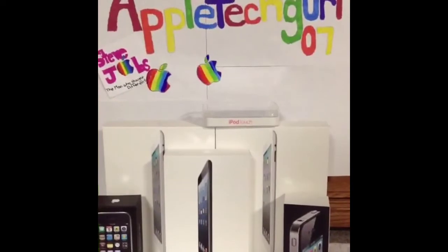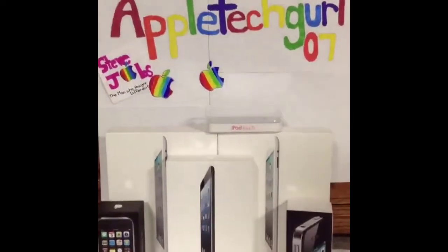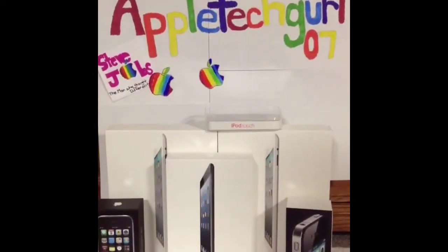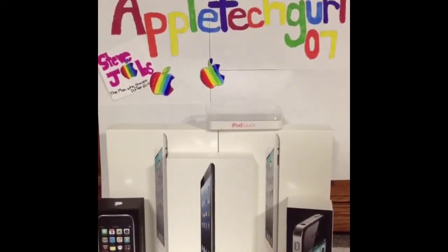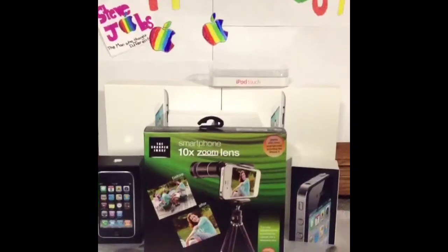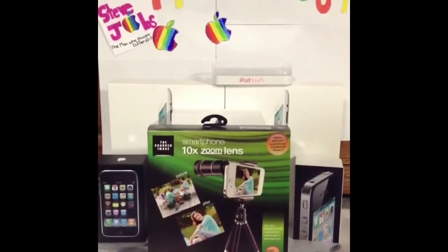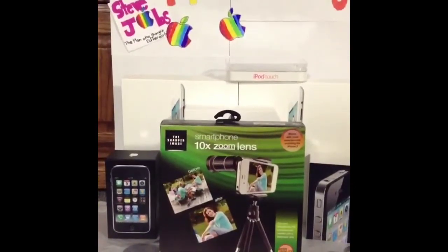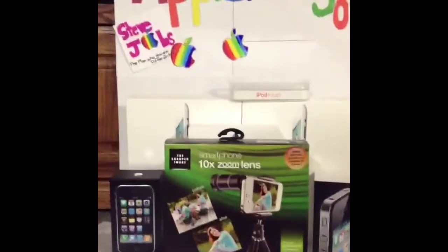Hey guys, AppleTechRoll07 here. I'm going to show you a tripod that you can use with your iPod Touch, your iPhone, or an Android phone. So here we go. It's called a smartphone 10x zoom lens. It is a tripod and it also comes with a 10x zoom lens.